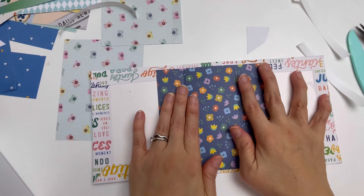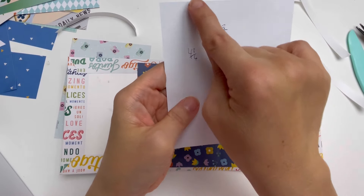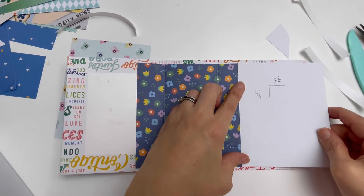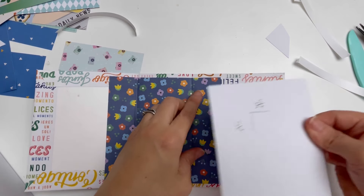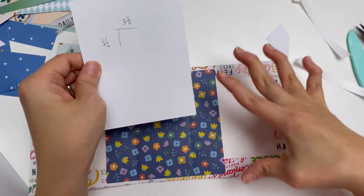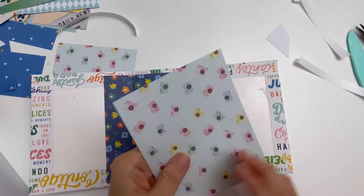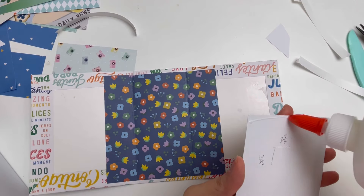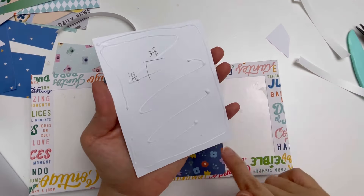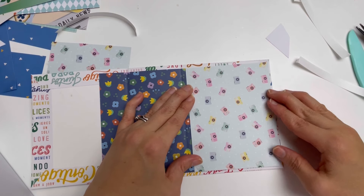For the side pieces, you're going to need three and three quarter inches wide by four and three quarter inches tall. The reason it's four and three quarter is because the album is five inches tall — you want the lining papers to be slightly less so you have a small gap at top and bottom. If your album is six inches tall, make it five and three quarter. You need two of these pieces. Add glue, being careful not to go all the way to the edge because the bone folder will spread it.